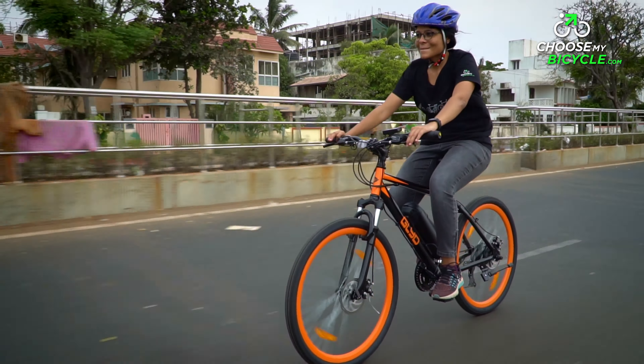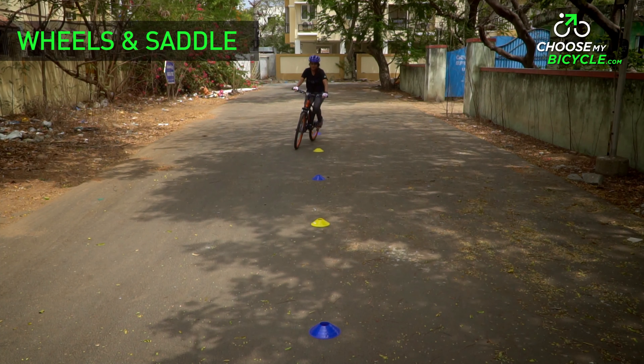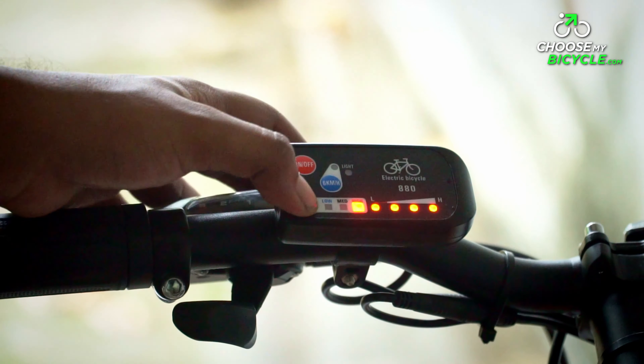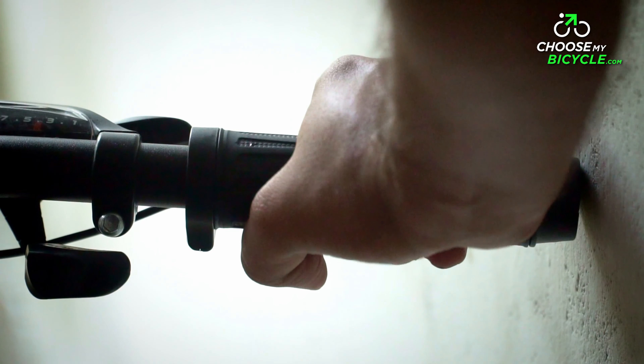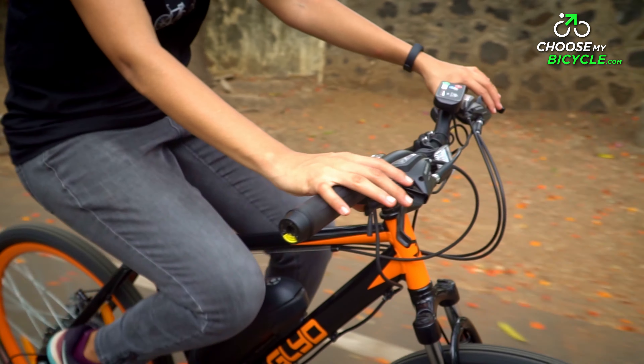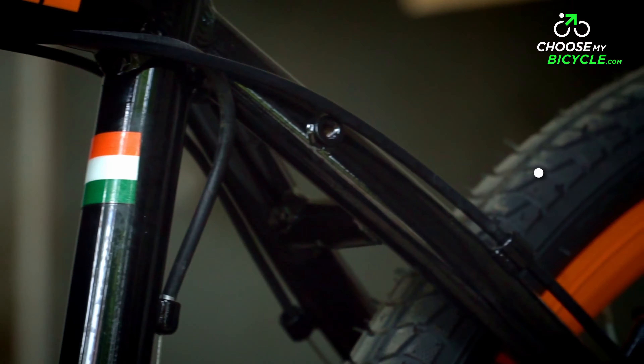The Lightspeed Glide 21 Speed comes with disc brakes at the front and rear. Since electric bicycles deliver speeds that require no effort, braking is an important component in case one needs to bring the bicycle to a full stop within moments. The brakes worked efficiently, giving us the confidence to ride without inhibitions in heavy city traffic. The right brake lever acts as a motor cut-off and responds quickly, which is a very important safety feature in any e-bicycle.